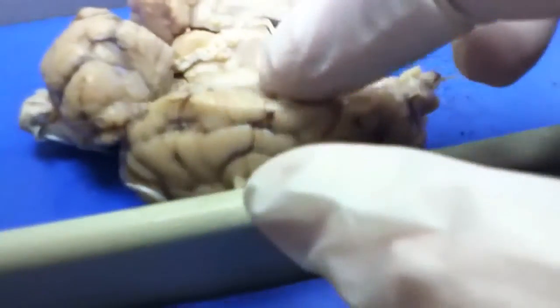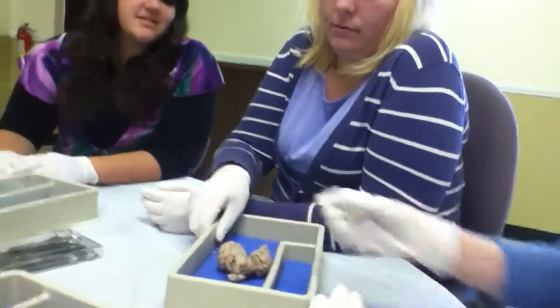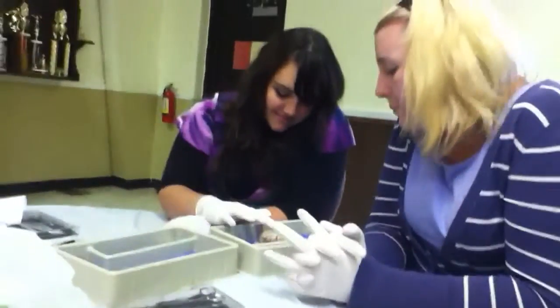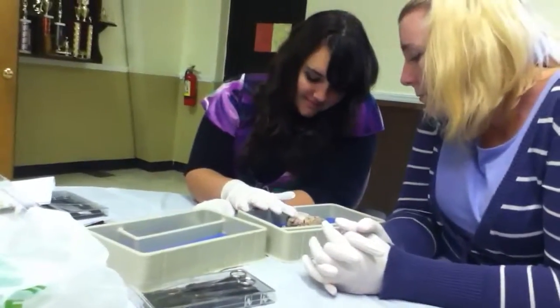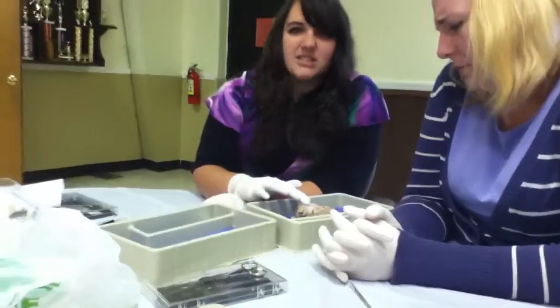See the corpus callosum? The corpus callosum, of course, connects both sides of the brain together. It almost smells like a pumpkin. I grew up around the farm — what can I say? It does smell like a pumpkin.